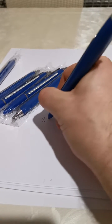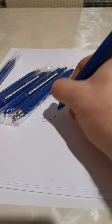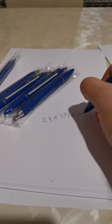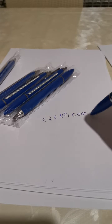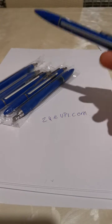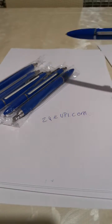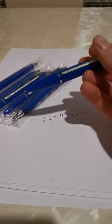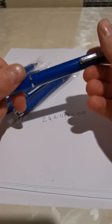I got this pen from a site called 24kupi.com. Go to this site — they have quite good deals. You can buy six, ten, or three pens in a bundle so you can get a good price, or you can buy just one as well.